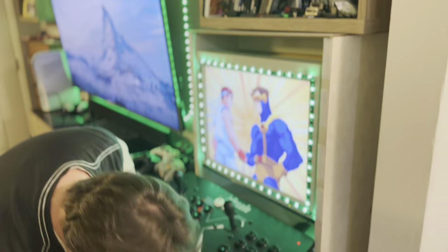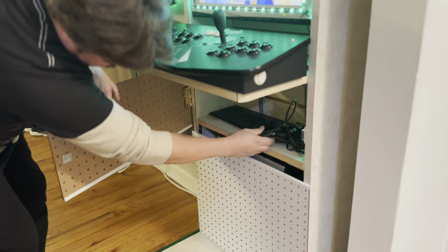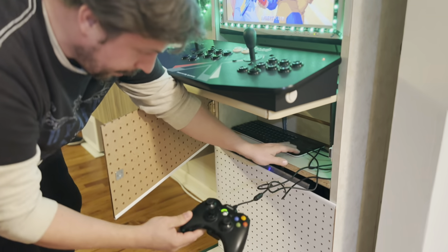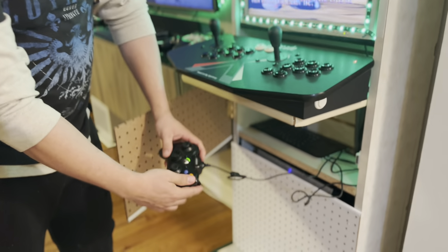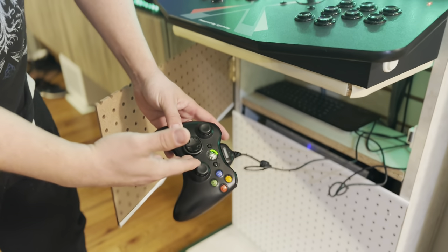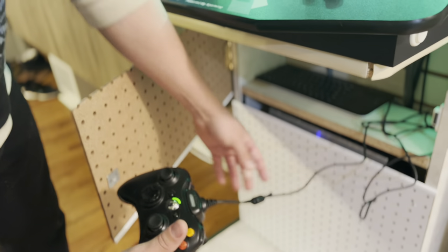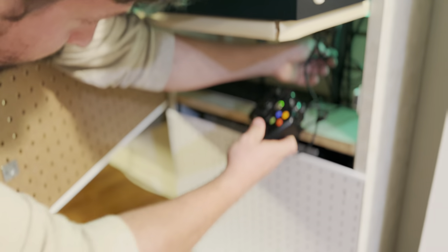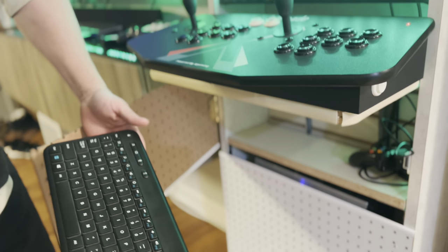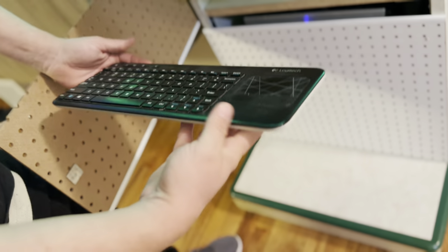Next is one of the other items I'm using — a controller for other games like the emulators: Sega, Super Nintendo, N64, GameCube, and things like that. You can also have a nice Xbox 360 controller — wireless and currently charging. And then of course you have your trusty wireless Logitech, one of the best ones. It usually goes for about 20 bucks and it's a great little item.